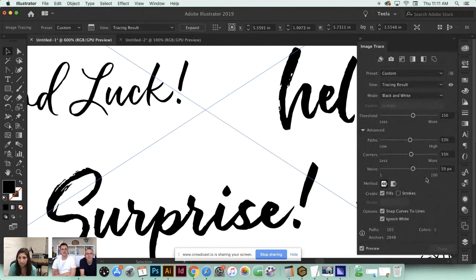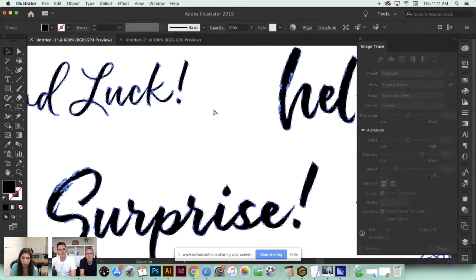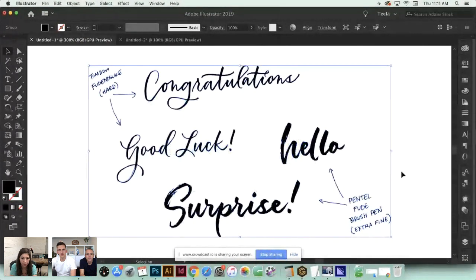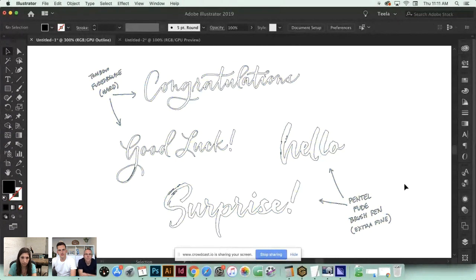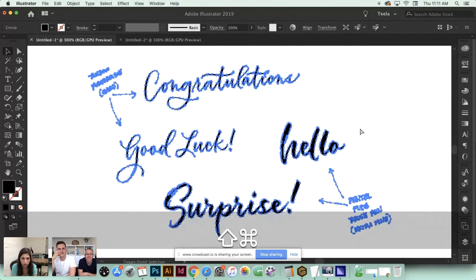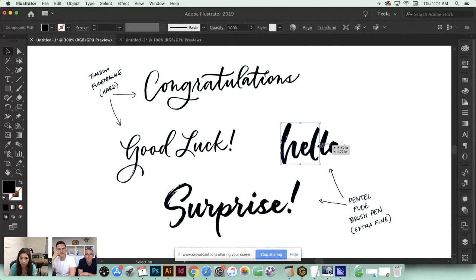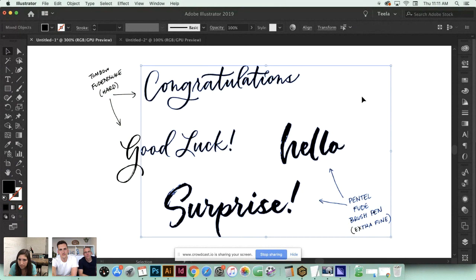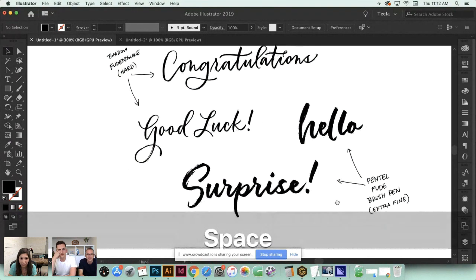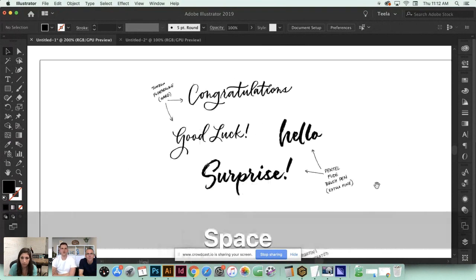I'm going to expand the artwork now - you can see there's a bounding box around it. If I go into outline mode with Command+Y you can see we've got an outline of everything instead of a big box - that tells you everything's been vectorized. They're all grouped together right now, which we don't want for individual editing, so hit Command+Shift+G to ungroup. You may also have to delete that background box that sometimes remains.